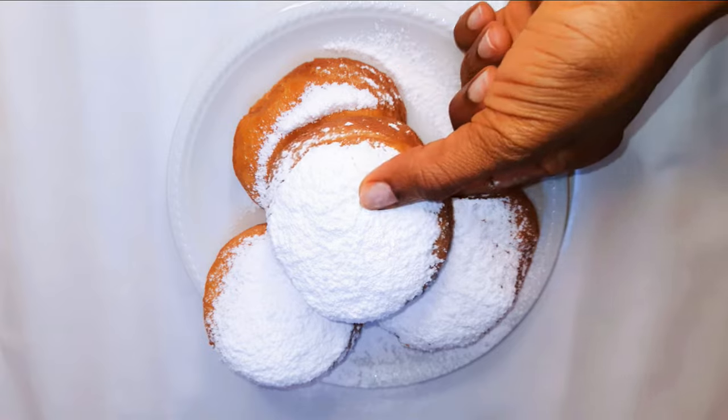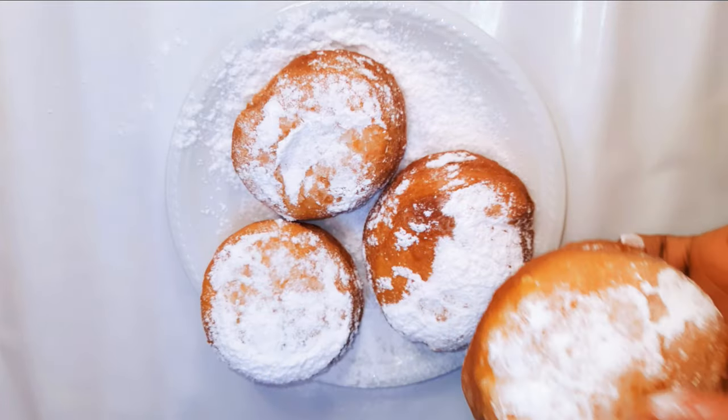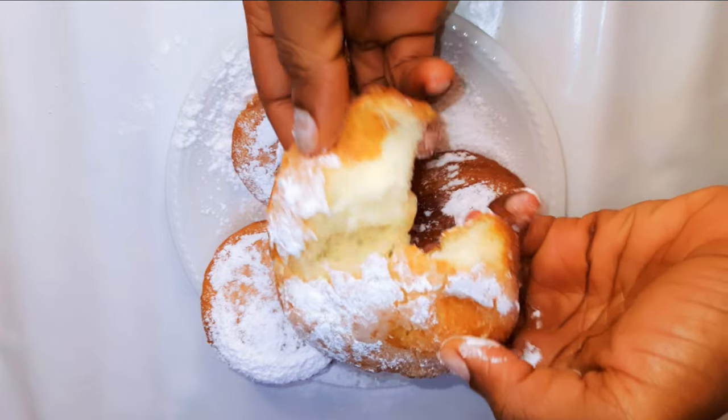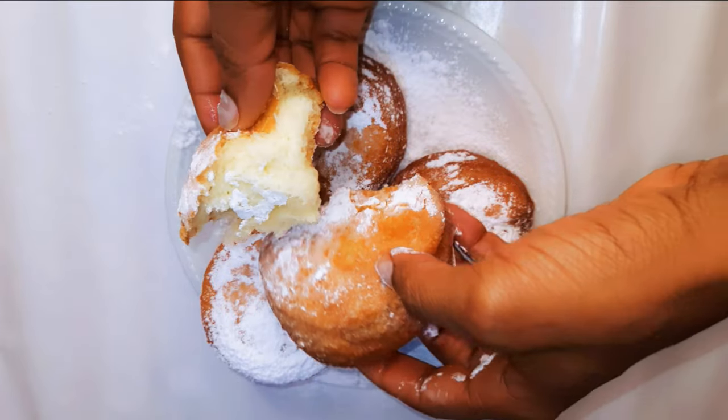Look at this guys — it's super soft inside, it tastes delicious and it smells delicious. As you can see it's air-filled and this melts in your mouth. You definitely need to give this a try.